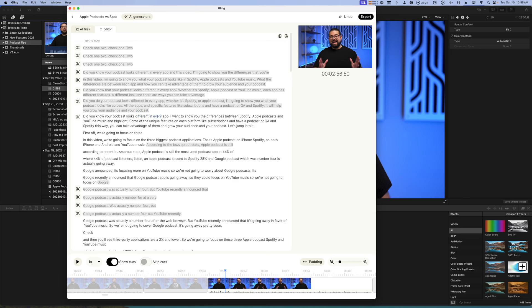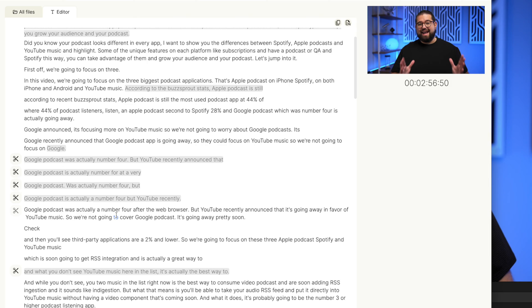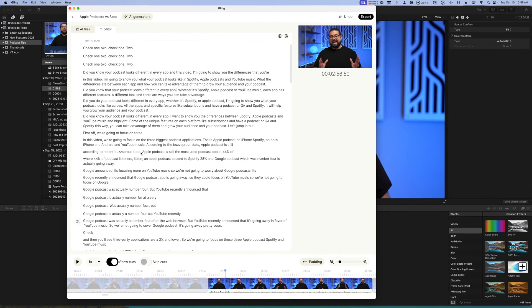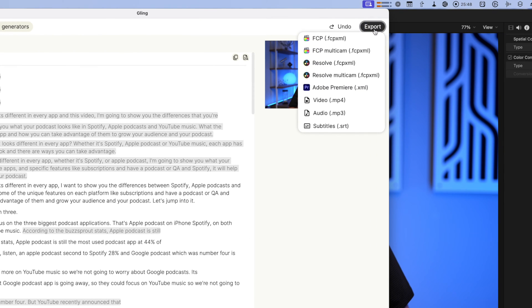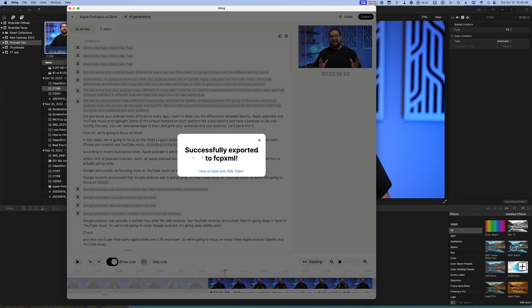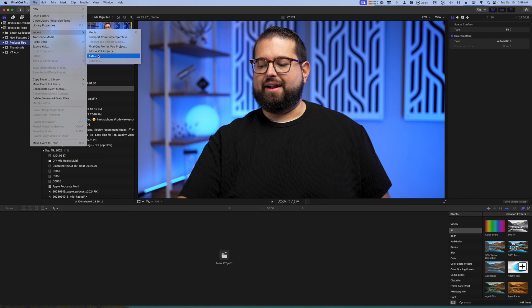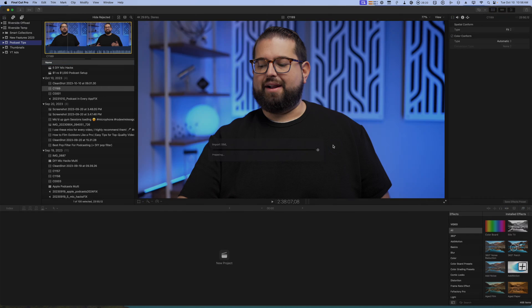In Gling's transcript view, you can cut or uncut anything you like. I had multiple starts to this video and it kept the last take where I actually finished. Same with other sections — multiple takes, only the last one kept. It does a pretty good job automatically; I'll typically go in and change a few things. Then I export a Final Cut Pro XML file, which downloads to my computer.